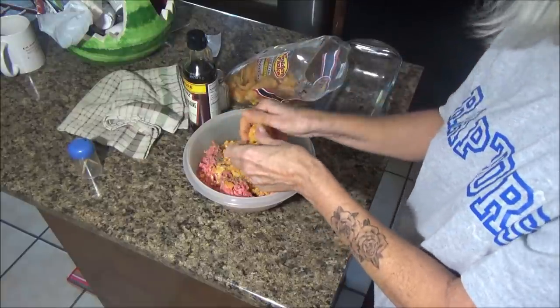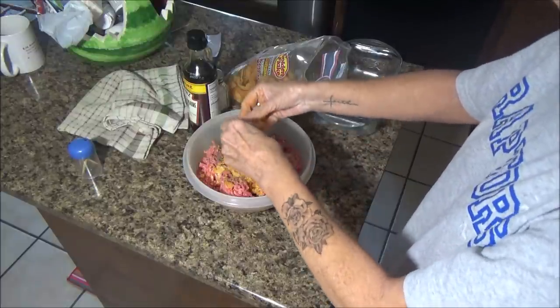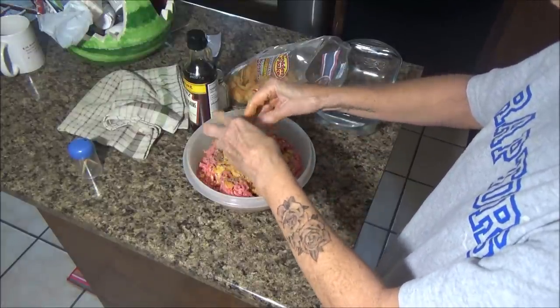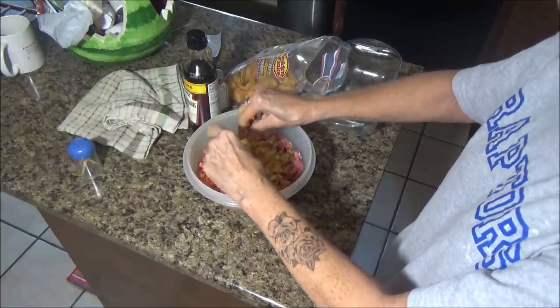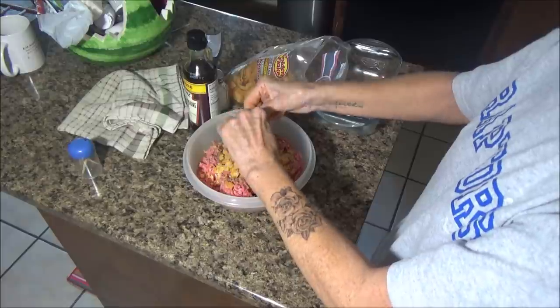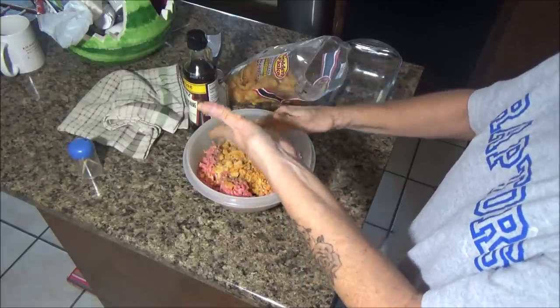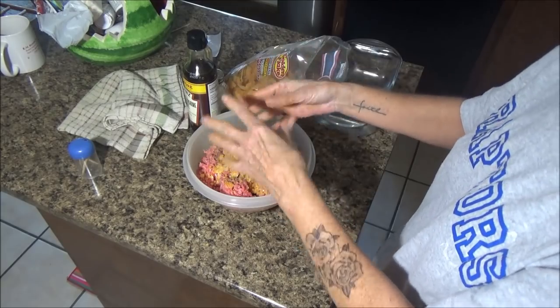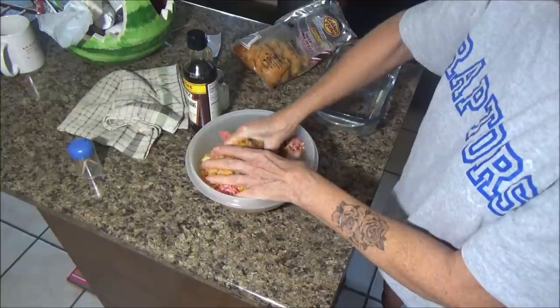I do have a couple of things already cooking. I think we're gonna have macaroni and cheese, and I put some field peas in my crock pot this morning along with a little bacon - that's what I season mine with. Okay, I'm gonna go ahead and mix this up and see if I have enough.